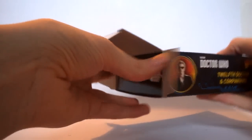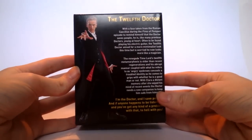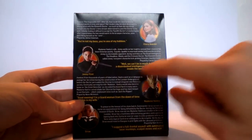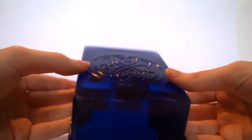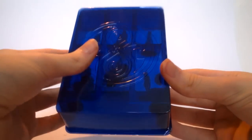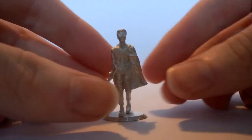Looking at the product inside, as this is a slightly bigger set compared to the singular monster ones it has a slightly different design. On the front we get information about the 12th Doctor along with an image — basically a sleeve with a character write-up on each of the companions in this set, along with a quote from each of them. Sliding that out, we get the standard blue tray, which comes with every single figure in this set. What I really like is the small attention to detail of the Seal of Rassilon engraved into the plastic — it didn't need to be done but I'm glad it was.